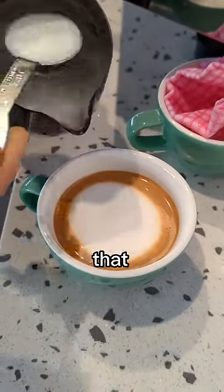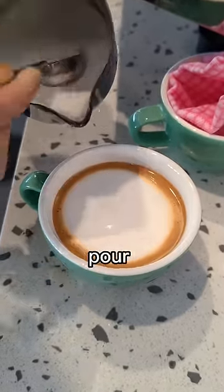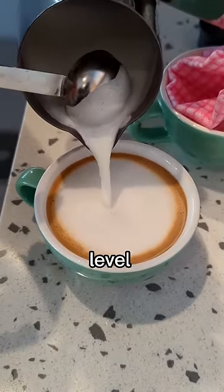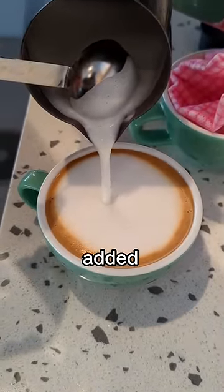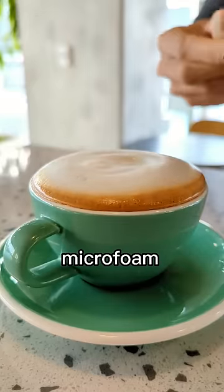I noticed that I didn't pour enough milk into the cup in the initial pour, so I'm going to pour a bit extra right over here to increase the level. Since the microfoam is added in such a controlled manner, you can push the tension of the microfoam a lot.